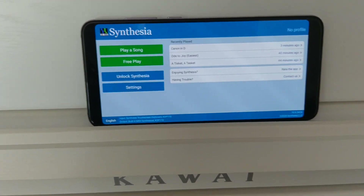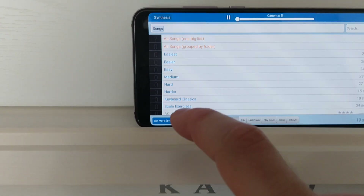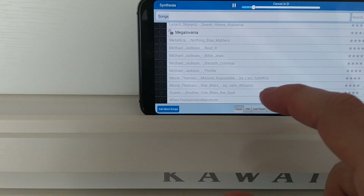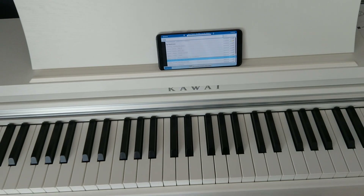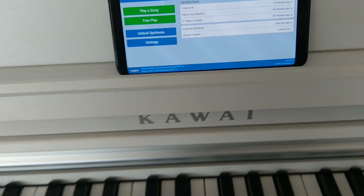Sometimes you just need to enable and disable and it works. If you are working now in multi-bidirectional mode you can use it as a song player. Here are some songs, some MIDI files that I have loaded in here.